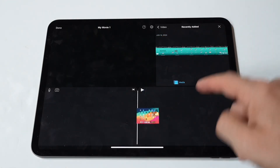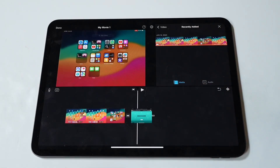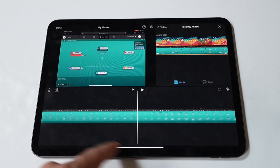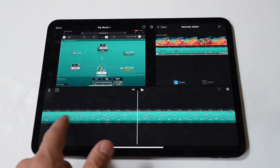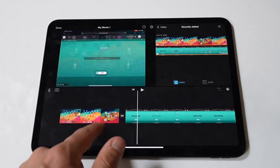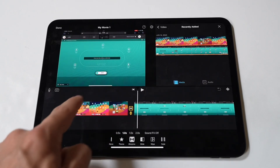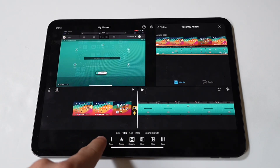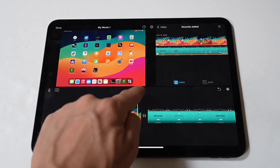Then in the timeline, you'll see all your selected clips. Drag and drop them to arrange them in the desired order. You can also trim each clip by tapping on it and dragging the yellow handles to set new start and end points. To make your combined video smoother, add transitions between clips. Tap the transition icon between two clips and select your preferred style.